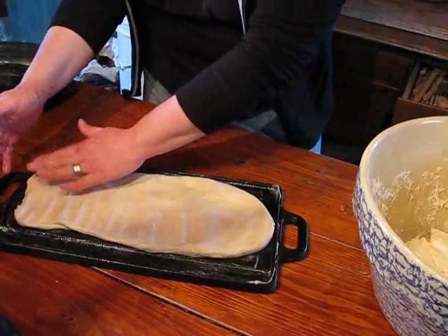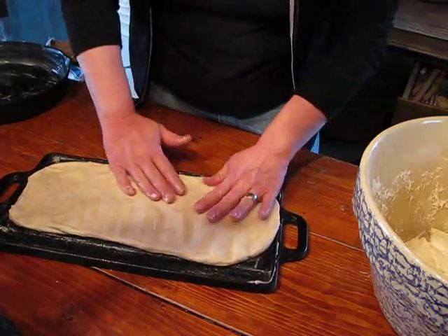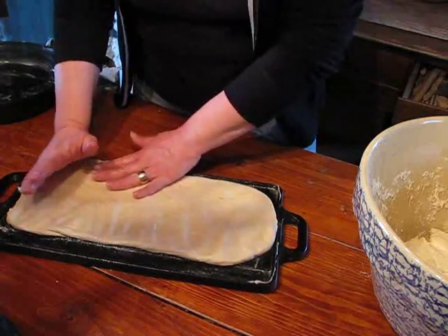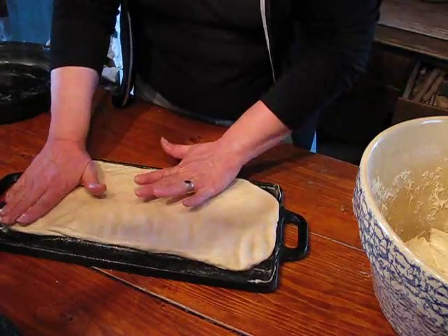I'm going to do hamburger buns instead of rolls, but they are technically the same thing — hamburger buns can cross over for dinner rolls. They're thinner and rounder. The dinner rolls are harder to use for sandwiches. I also wanted to discuss the type of cookware that I use.